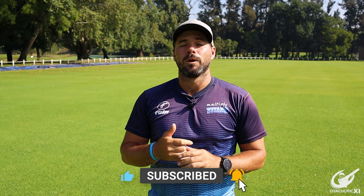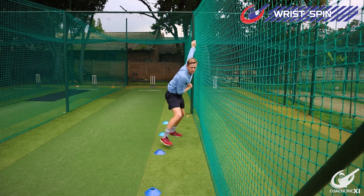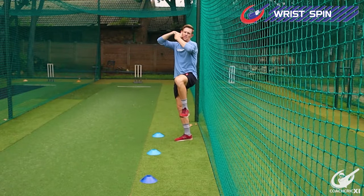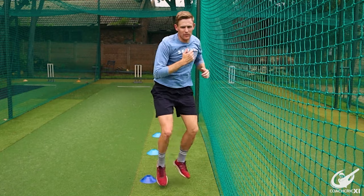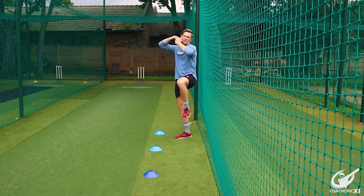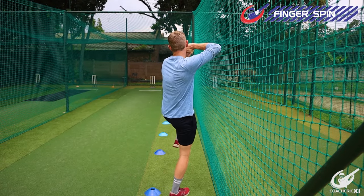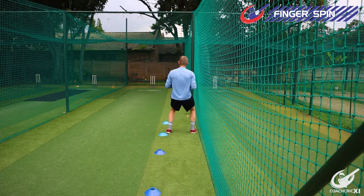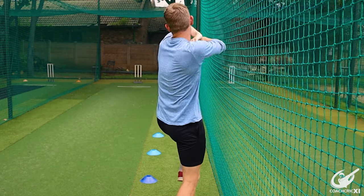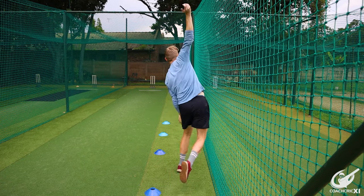For leg spin or wrist spin, you're going to have the net on your left-hand side to make sure that your arm doesn't fall away and that you're staying nice and upright in your action. We can't use the net on the other side because your arm is going to come through into the net, which would not be beneficial. For finger spin, it is basically the same as for the seamer — we demonstrated going with the net on the right-hand side to make sure we didn't go too round with our arm, as that would negate the revs on the ball.